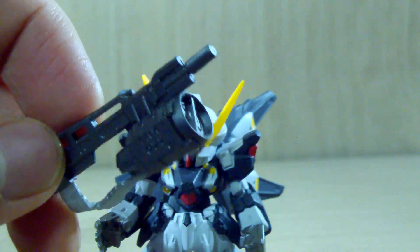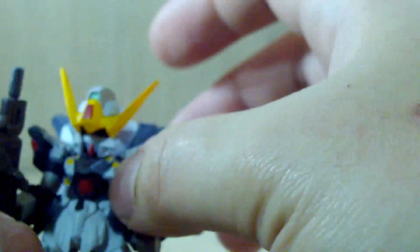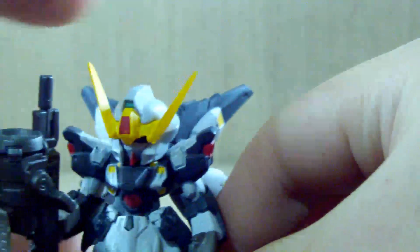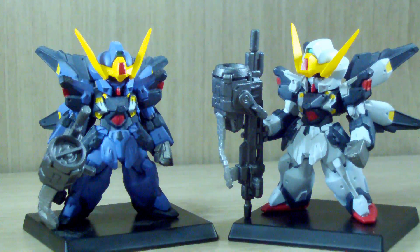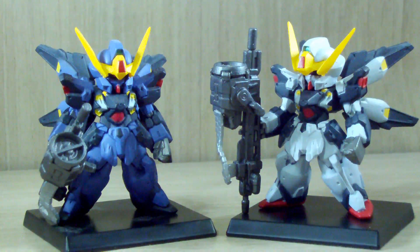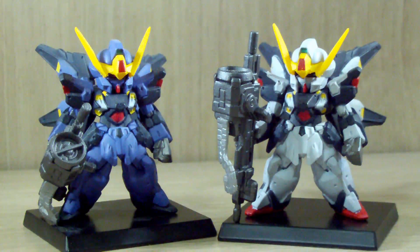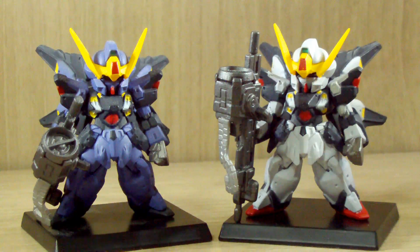The weapon can generate an I-field but can also fire the I-field as a weapon, which is pretty unique. Getting an SD Cross Silhouette is better than nothing - I've seen comments asking why not an HG or MG Reborn 100, but considering this is a non-canon Gundam that not many people know about, the SD Cross Silhouette is a great start. Who knows, if it sells like crazy we might actually see a high grade or something bigger in the future.